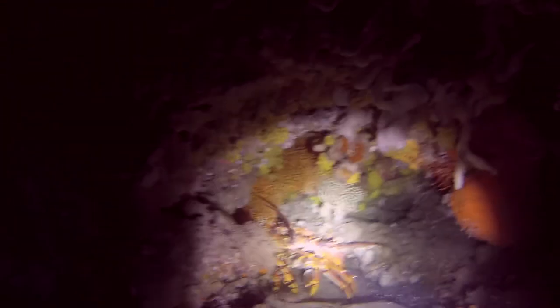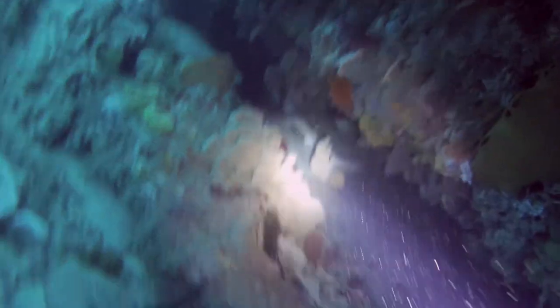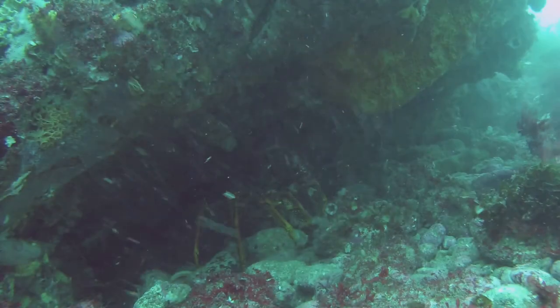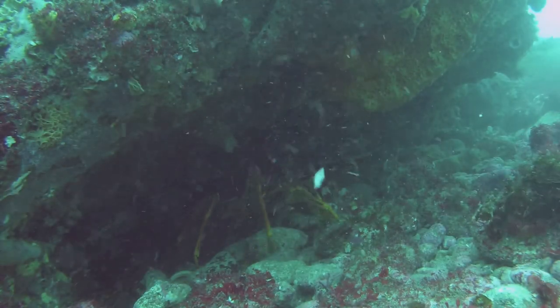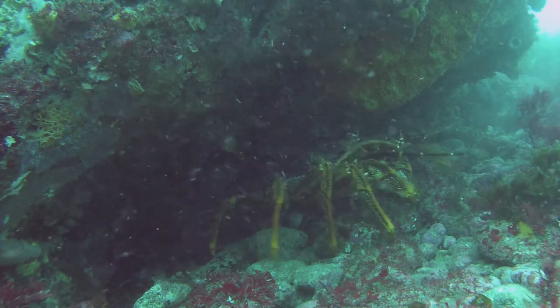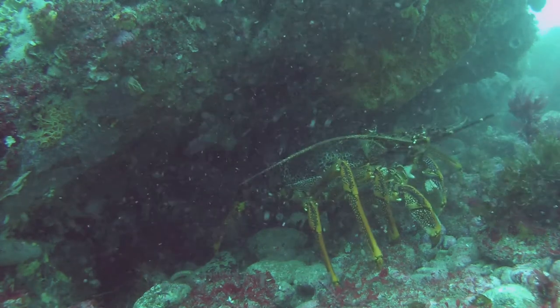Another cray! Where is this spot you ask? It's in the middle of the Port Phillip heads — the rip. What do they say? Let sleeping sharks lie. Here's another tripod shot with an old buddy coming out to play. We're down at 20 metres on a pretty dirty day.